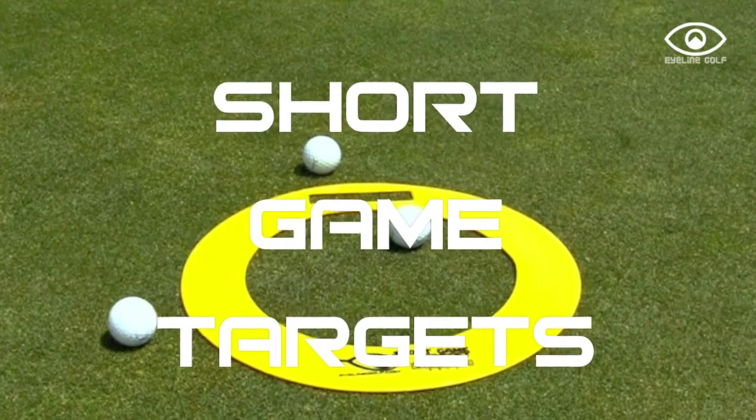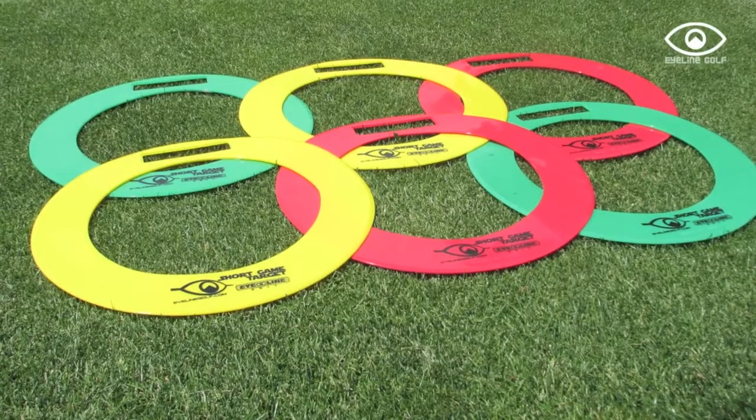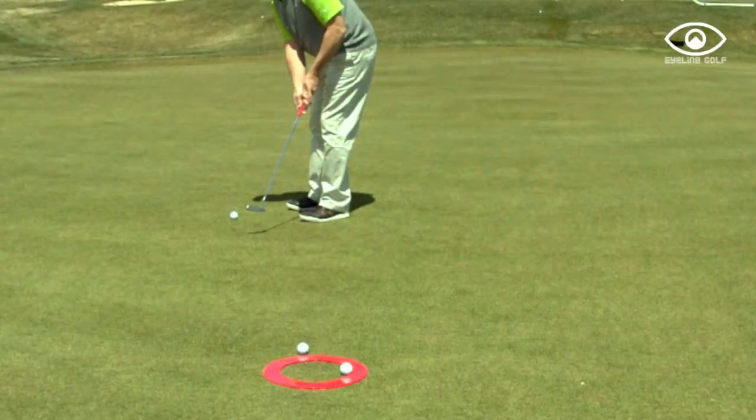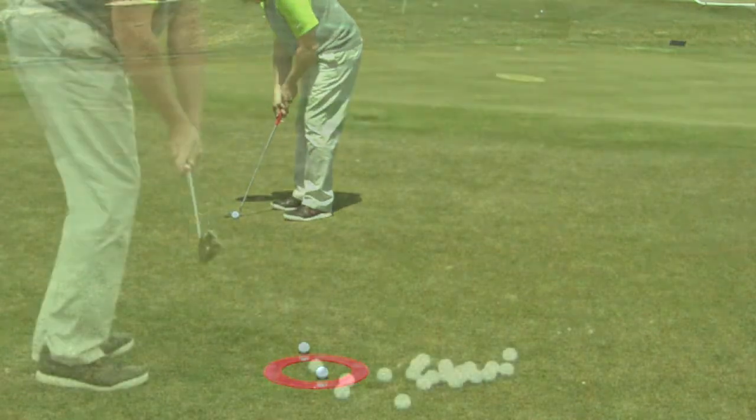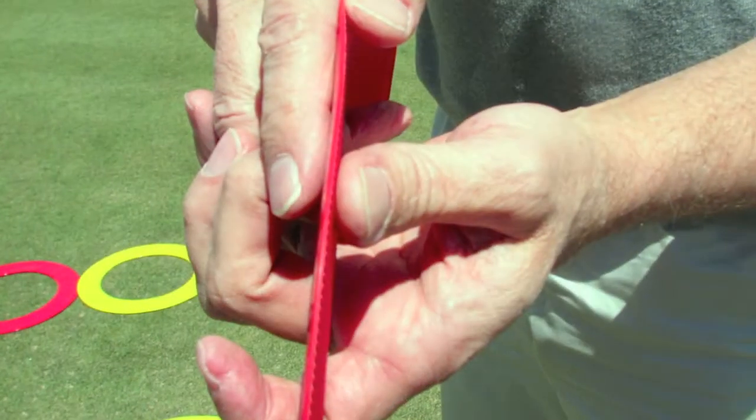I'm always looking for new ways to add fun to my short game practice. We've created the short game targets just for that reason. These 15-inch diameter premium vinyl targets can be tossed down anywhere. We've made them really thin so they don't affect the roll of the ball.